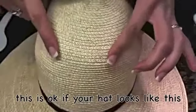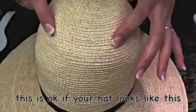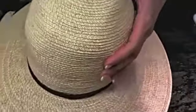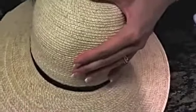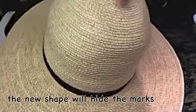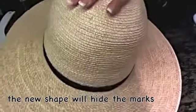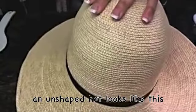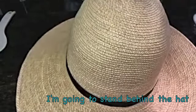I think you can still see where the crease was, but the new crease we're going to do is going to hide it, so I'm not really going to worry about it. But if you're going to have a crease that shows the top part of the crown, you're going to want to smooth it out as much as you can, or just start with a new hat body.